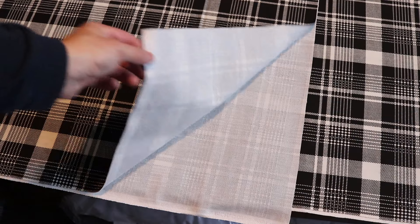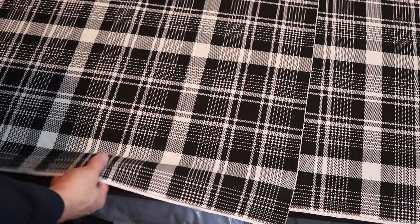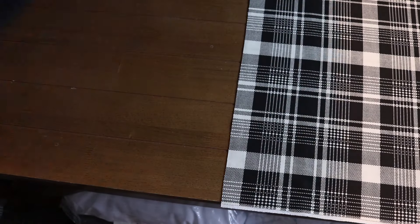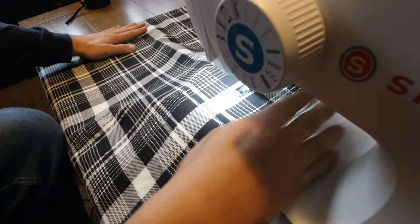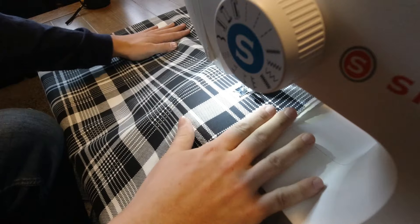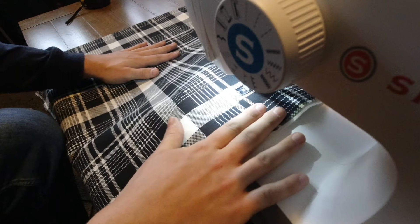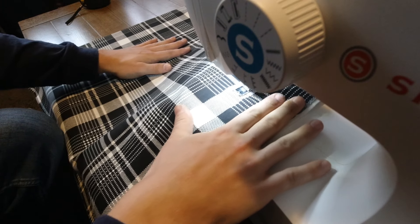This fabric came folded in half already, so I'm just going to run one stitch down the open side, and that'll turn the open folded panel into a tube shape. To determine where to run the stitch, I measured the distance between the two curtain rods and added about an inch.